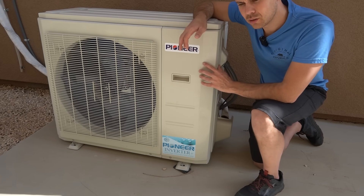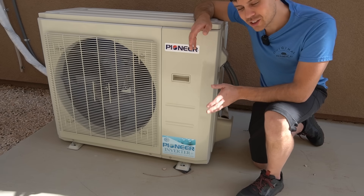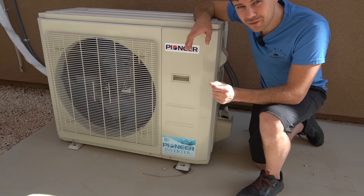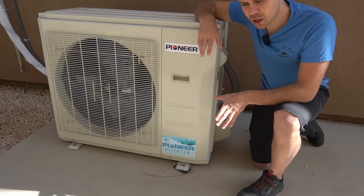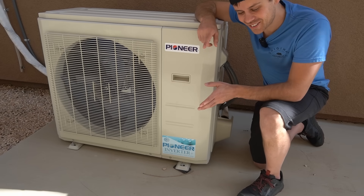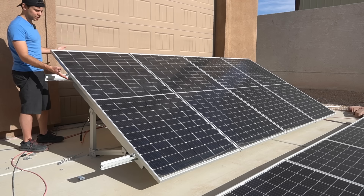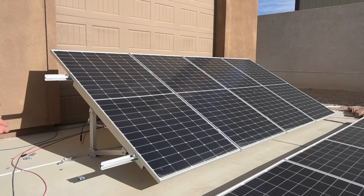A lot of people are scared of installing mini splits, but all you have to do is watch a few YouTube videos on how to use a vacuum pump. I'm not officially recommending you DIY it — you should have an HVAC professional do it — but if you see how easy it is, and you watch a professional do it once, you could probably figure it out. This Signature Solar array would work great for the solar-specific mini split — four panels on it would give you the perfect voltage and output to run it, and it looks pretty nice.